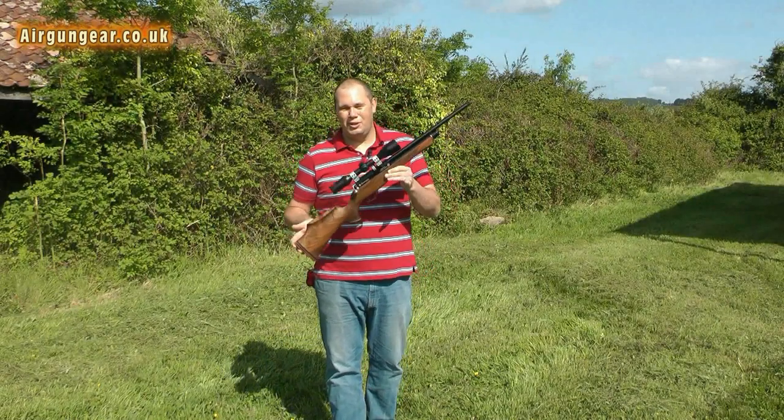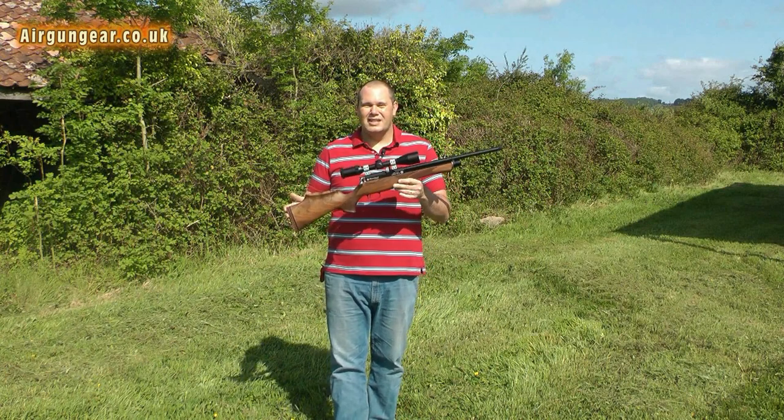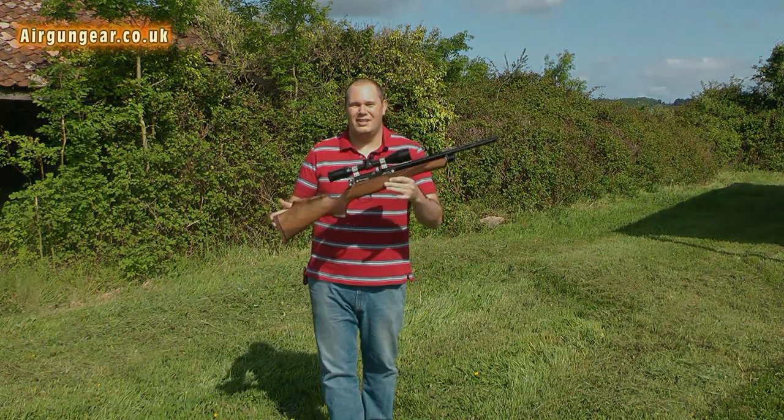Here we are then, up at the barns with the beautiful Daystate Huntsman. Before I test the rifle, I'm going to give you the chance to have a bit of a closer look at it.